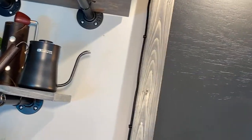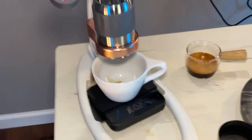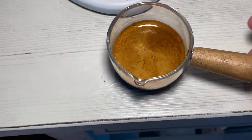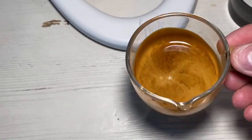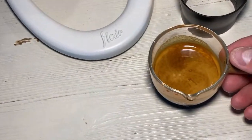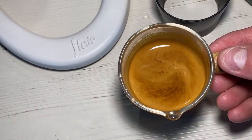Definitely recommend if you have a flare to always have a cup standing by. If you look at this shot — this shot is extremely good. There's tiger striping in there. You don't need a $6,000 machine to get a really good-looking shot. There's really rich crema there — a really nice-looking shot overall. It's just very much about micromanaging the heat to get a really good shot with the flare.